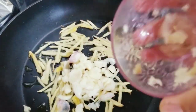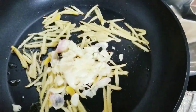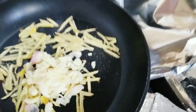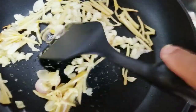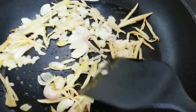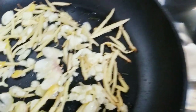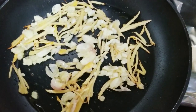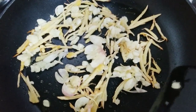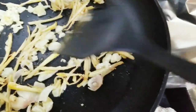Now I want to add garlic. These garlic are from the garden — these are the garlic that I planted and harvested, so this is fresh garlic from the garden. Make sure the garlic doesn't get burnt.